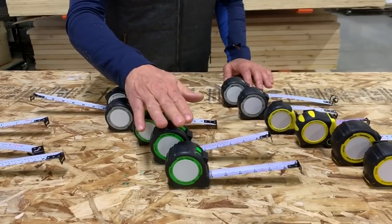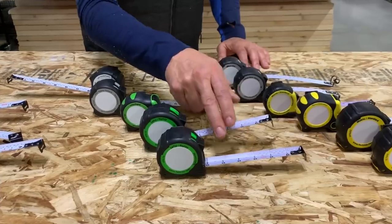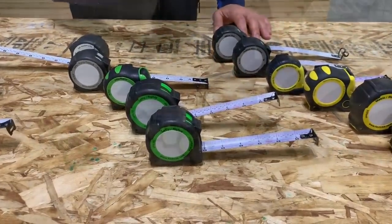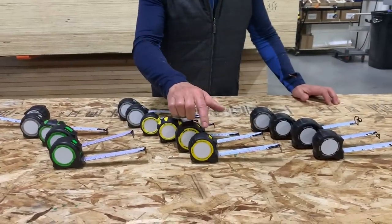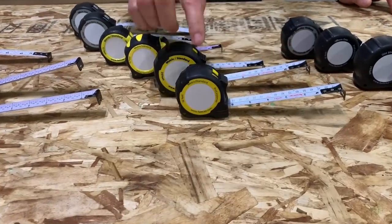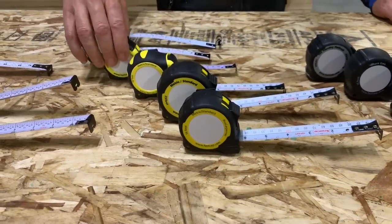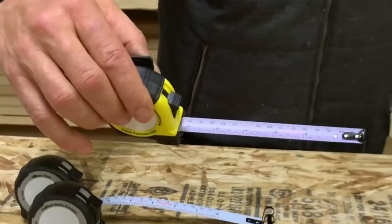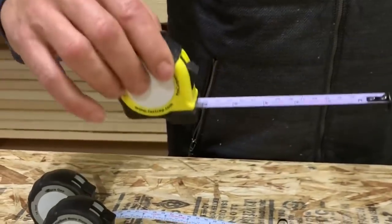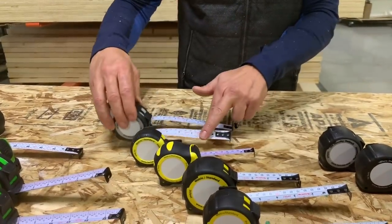On the PSSR tape measures in 16 and 25, we've got a nylon wrap coating on these two blades, which makes them super, super durable. Next, we have the PMS tape measure — yellow case, metric standard — available in 16-foot, 25-foot, auto-lock, and a nice little 12-foot one for your cabinet shop. People love this one. We also have it available in the flat back, a nice flexible flat back.